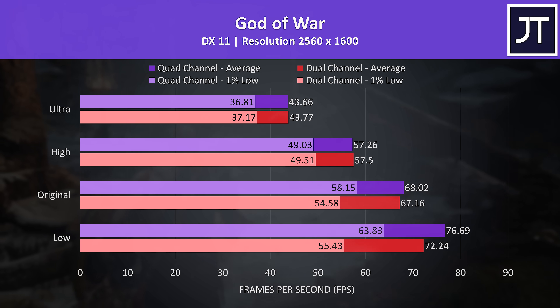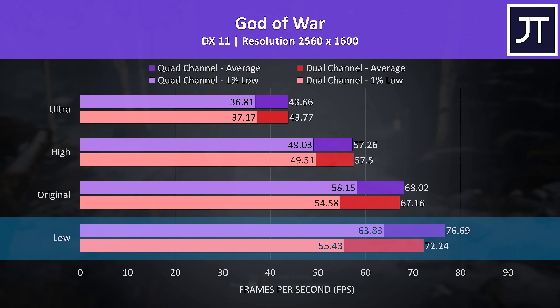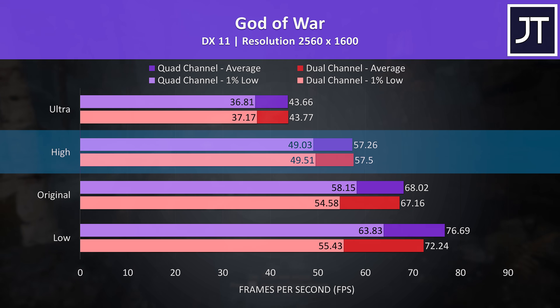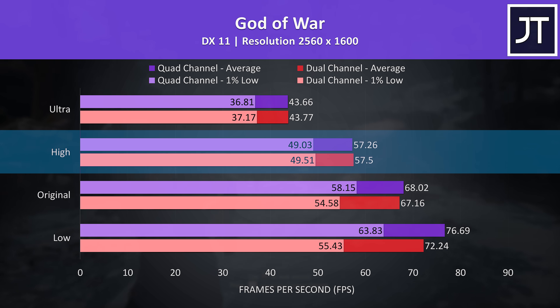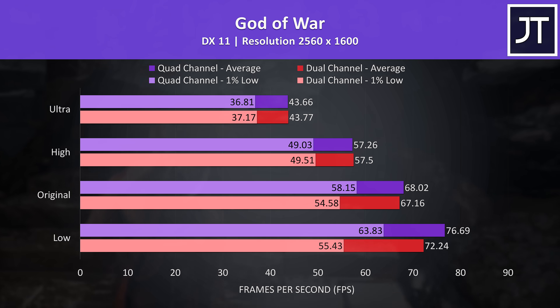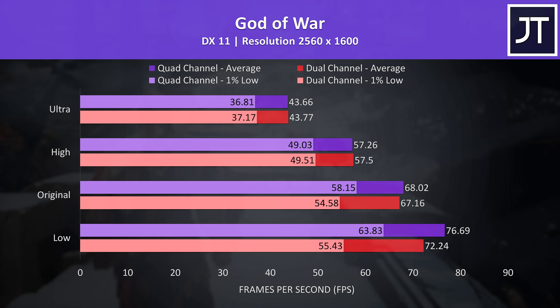God of War shows more of the same — there's no difference at high and ultra setting presets, with the biggest change seen at low settings. Given high settings is near 60 FPS and we could still turn on FSR to boost this further, I don't really think some games need the extra memory installed. But as you're seeing, it really varies by game and settings.